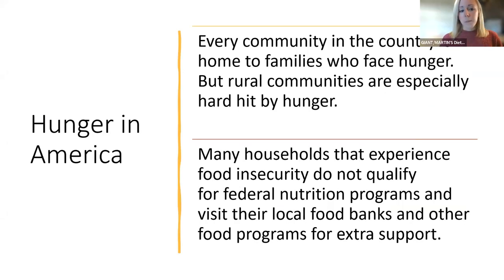More on hunger in America from the Feeding America website: every community in the country is home to families who face hunger. It doesn't matter where you are, but rural communities are especially hard hit by hunger. Many households that experience food insecurity do not qualify for federal nutrition programs, and because of that, they do visit their local food banks and other food programs for extra support.